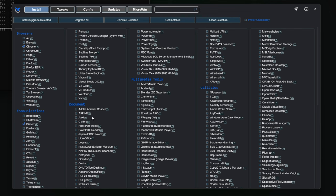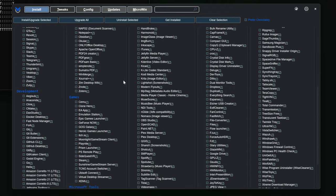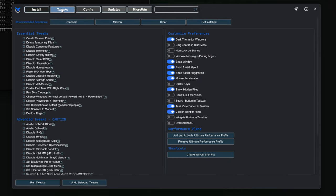And while the hardest part of this process is scrolling through the giant list — maybe you won't find all the programs you need, but at least a good part of them are there — so this will save a lot of time. Next, in the Tweaks tab, choose Standard and uncheck the first two.